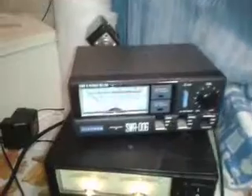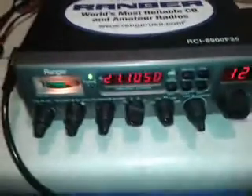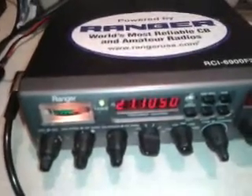Hi YouTubers, just a video to explain how to check your SWR. Here's the kit I'm going to be doing a little demonstration with — that's a Ranger 6900 F25, and this is my patch lead. It's a little bit longer than what you might pick up from a shop because I made that one myself. So let's just have a look at the lineup.